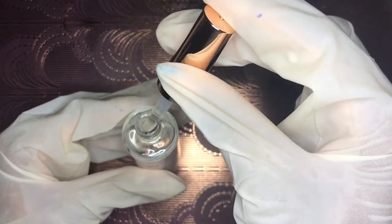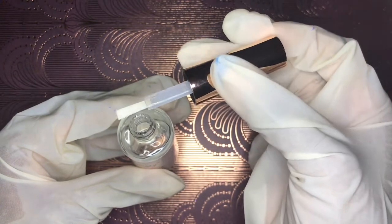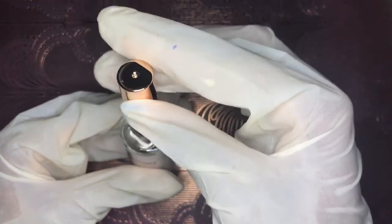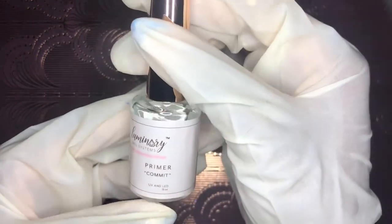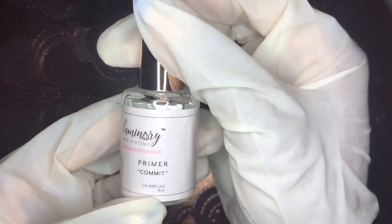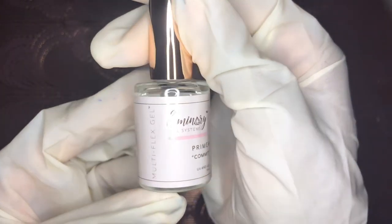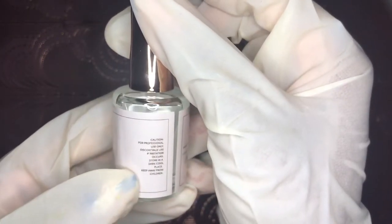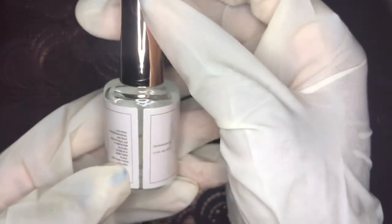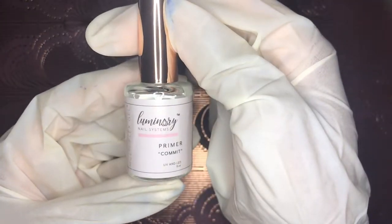Head to the website for the most accurate information. I'm showing you the Commit Primer — once you've prepped and shaped the nail, you need to go in with the primer because this is your bonding agent. I have experienced no discomfort applying this directly to my natural nail. The odor, if there is any, is unnoticeable to me. Right on the back of the bottles you'll always find a caution label and a list of ingredients.